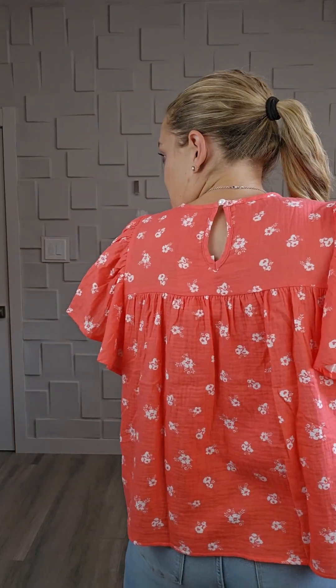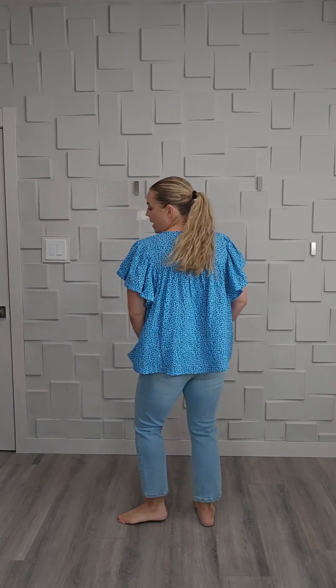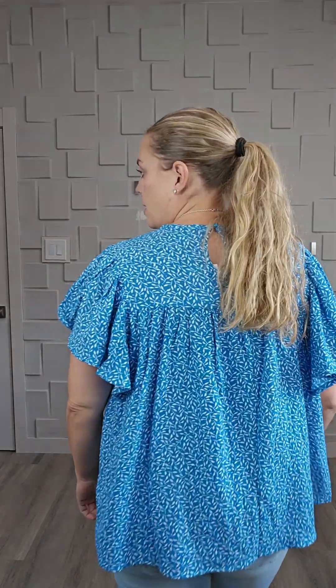I'll show you an extra large so you can see the difference. Here is the extra large — as you can see it creates a lot more flow in this top and it's definitely longer as well. If you want it a little longer you're going to get more flow out of it. This is a super pretty leaf-kind-of print on it.